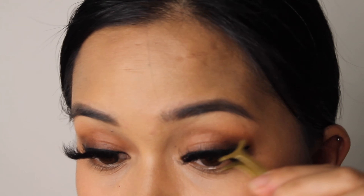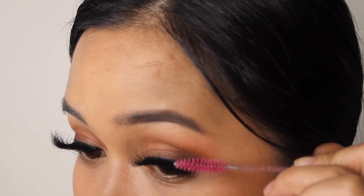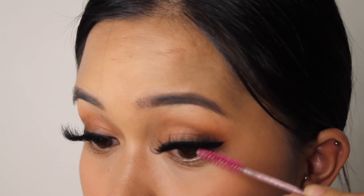I just like to pinch it together a bit to make sure it's secured in place and wiggle it. Then I go in with a spoolie to separate any lashes that are a bit tangled — it also helps to combine them with your own lashes so it doesn't look separated. Now let's curl it up a bit.